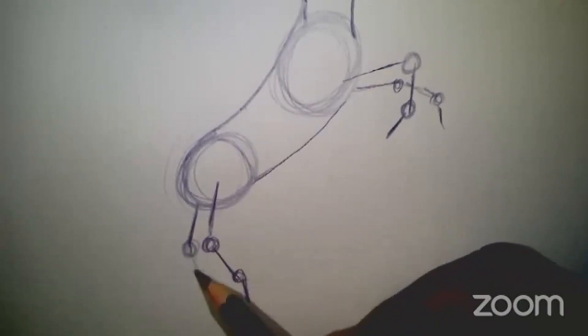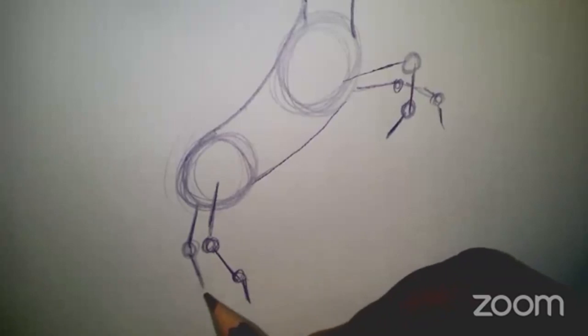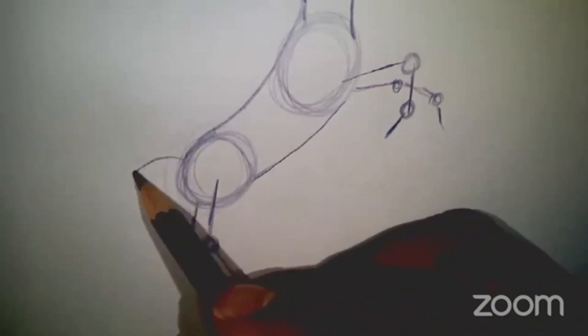I actually had a project in the past year where I was teaching students how to draw a simple horse, making horse puppets based on Paul Revere's ride — where he was saying the British are coming. That's the famous story. All right, let's draw the tail.